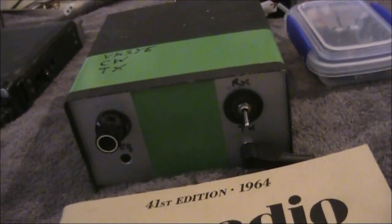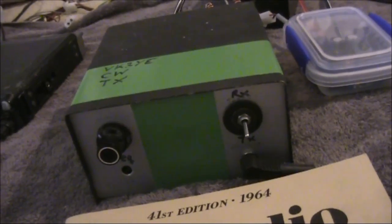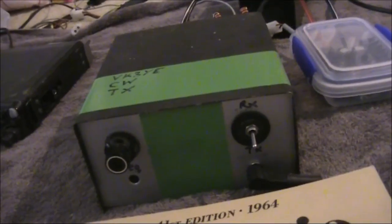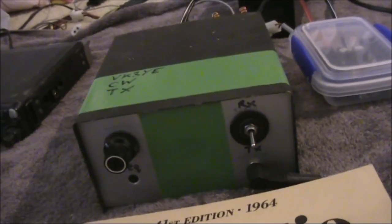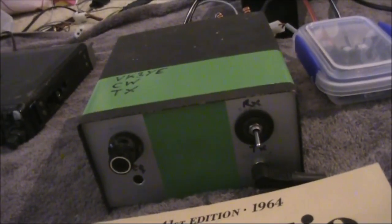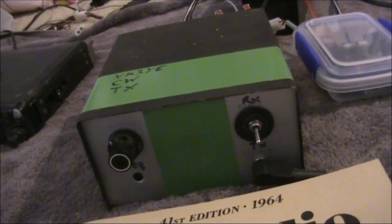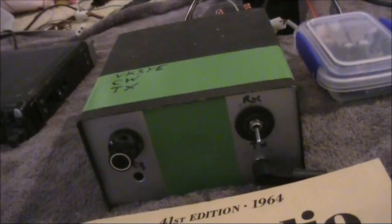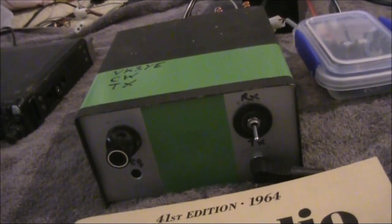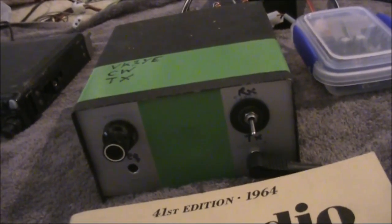That was a contact with ZL2AP — very unusual to be working that distance, around 2,600 kilometres, right in the middle of the day. Just gone noon here and 2pm over there. Admittedly I was cheating — I was using the VK5ARG SDR, which is even further from New Zealand, a distance of around 3,000 kilometres. Though its quiet location more than compensates for the extra distance, as I wouldn't have been able to hear New Zealand from here.